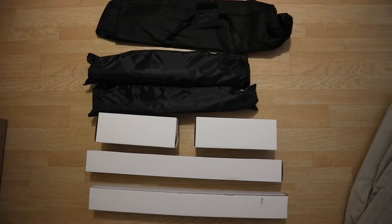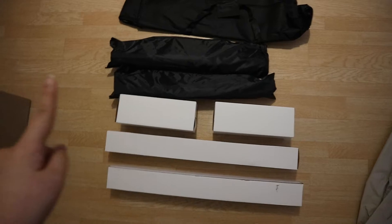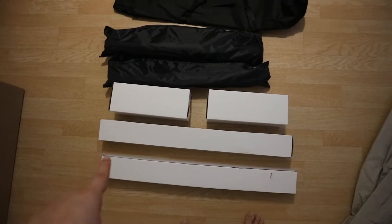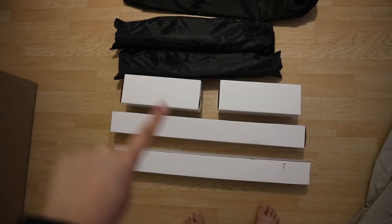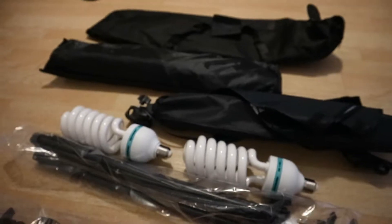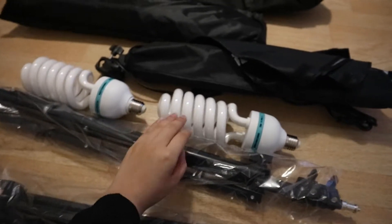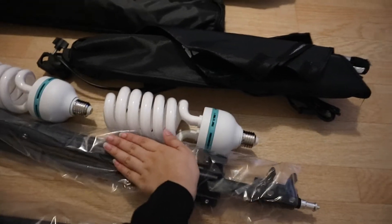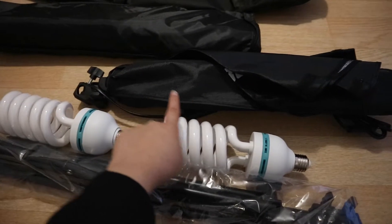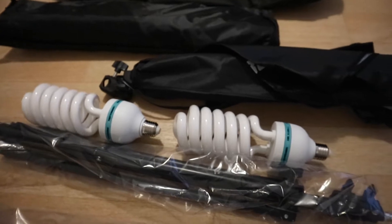Here is everything that was in the box. On the top we have a bag that I assume can fit everything inside it. Then I assume these two are the stands, these two maybe are the lights, and I think that is the softbox itself. So I opened it and I was right — these are the stands. The lamps are huge by the way, bigger than my hand. And this is the softbox, like the umbrella part of it, and there's another one that's just going to be the same.